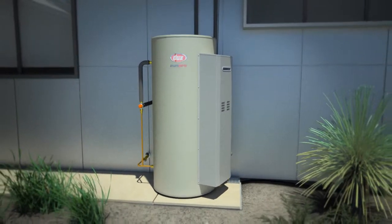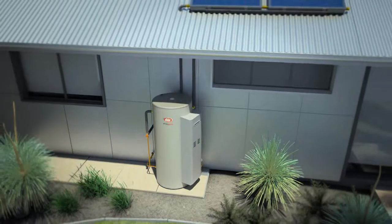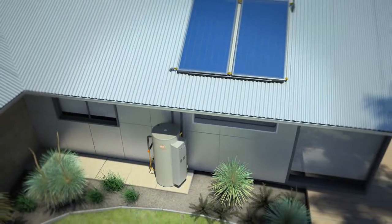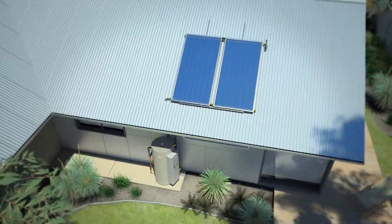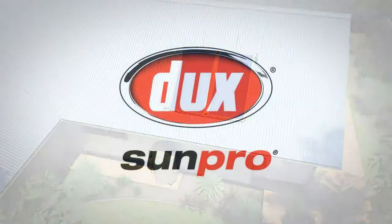The SunPro MP Series Gas Boosted Solar Hot Water Systems offer a number of benefits to homeowners, including outstanding energy efficiency, full mains pressure water flow, complete drain down protection for the solar collectors, and of course, low running costs and reduced carbon emissions.